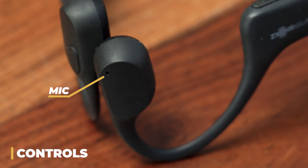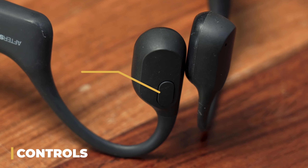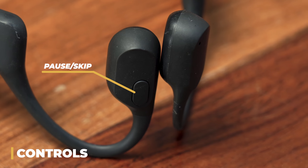The only other thing on the right side is the little built-in microphone on the forward piece — we'll talk about that in a bit. On the left side you just have a single button on the front piece that's used to pause the music as well as skip tracks — you can skip forward as well as backward.